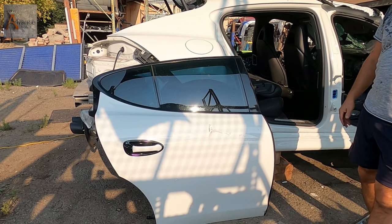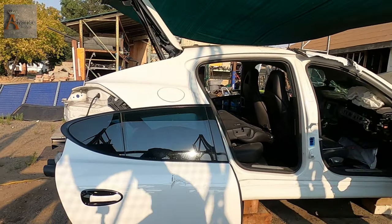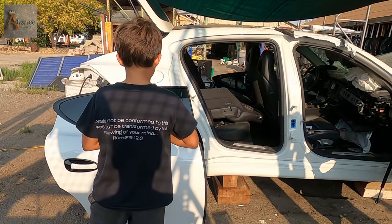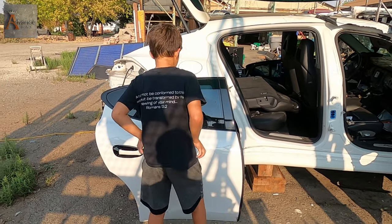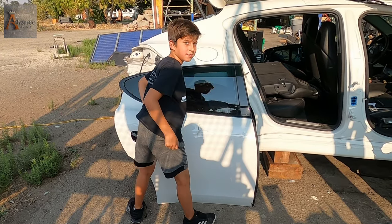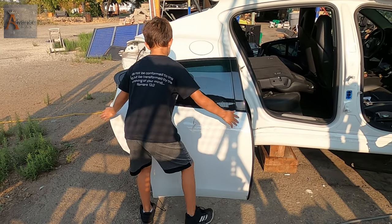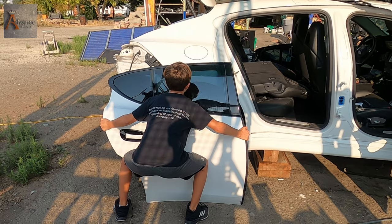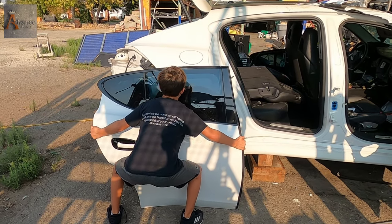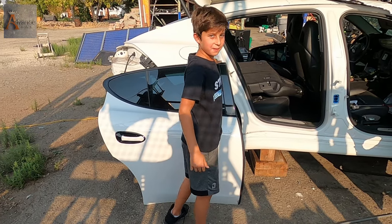Okay, go grab the door — pick it up from the other side. Can you? No? It's an aluminum door — how is that heavy to you? Very light! Well, guys.